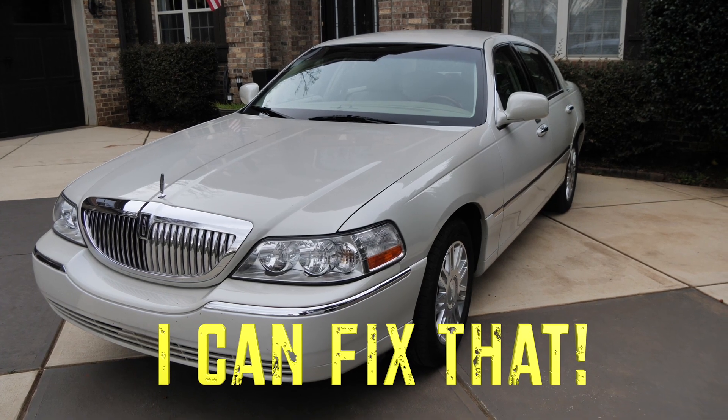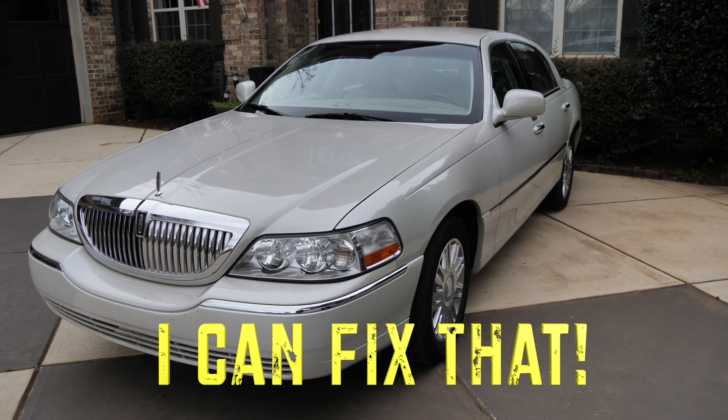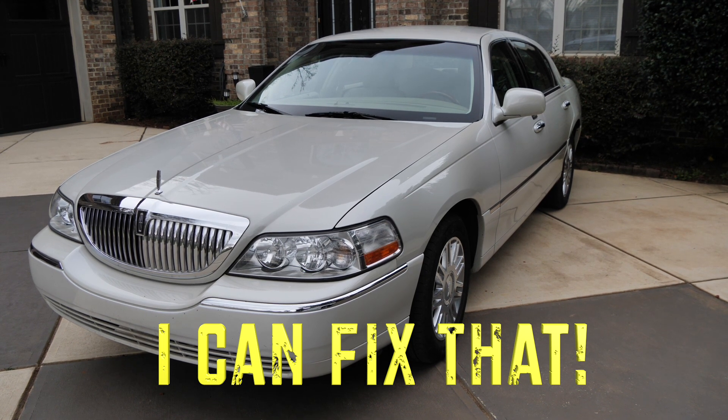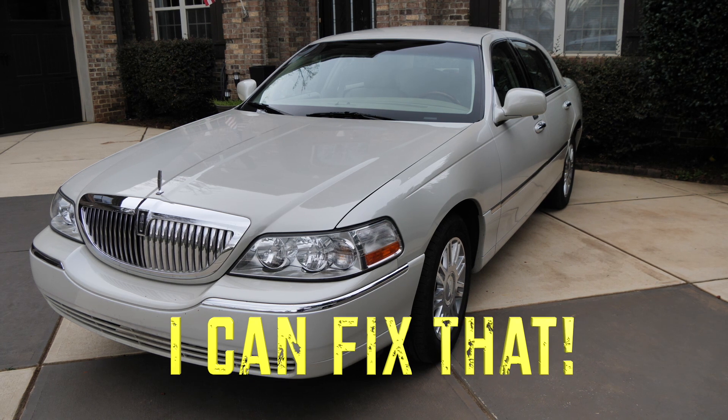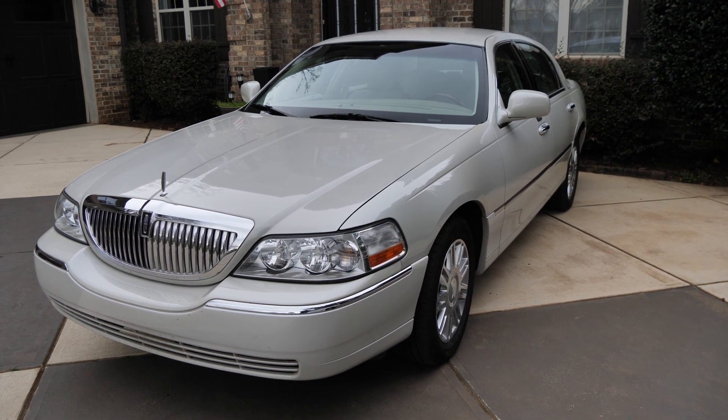Hey, welcome to another edition of I Can Fix That. What you're looking at there is a 2006 Lincoln Town Car. The problem with that car is the motor for the air suspension broke. If I don't replace the motor, the air bags in the back for the suspension will deflate and I'll end up having to buy some fuzzy dice because I'll look like a lowrider driving around town. So let's go ahead and fix this.